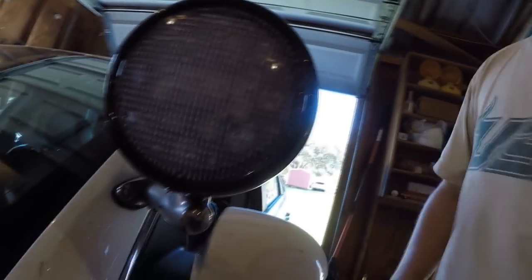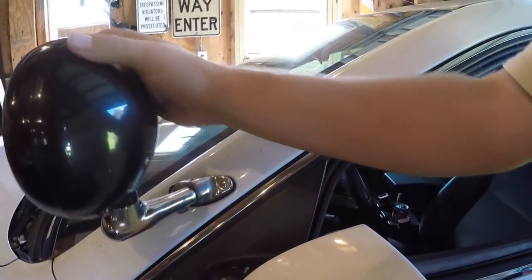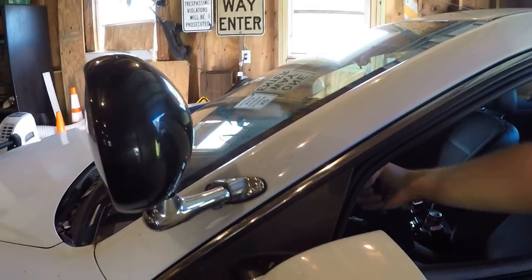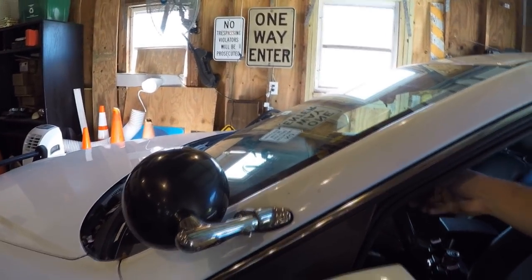Quick note: the Allen key size you'll need is three thirty-seconds — that's the size I use. Then the next size up, which is one-eighth, will allow you to tighten the bolt underneath — it's this bolt right here — to give it a tighter movement so it doesn't just flop over on you, because this LED is a little bit heavier than the incandescent bulb. That'll give it a little bit more friction so it doesn't flip over.